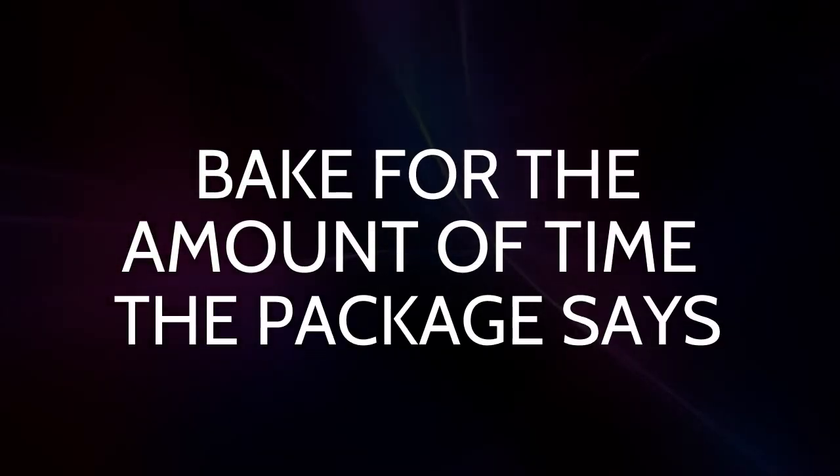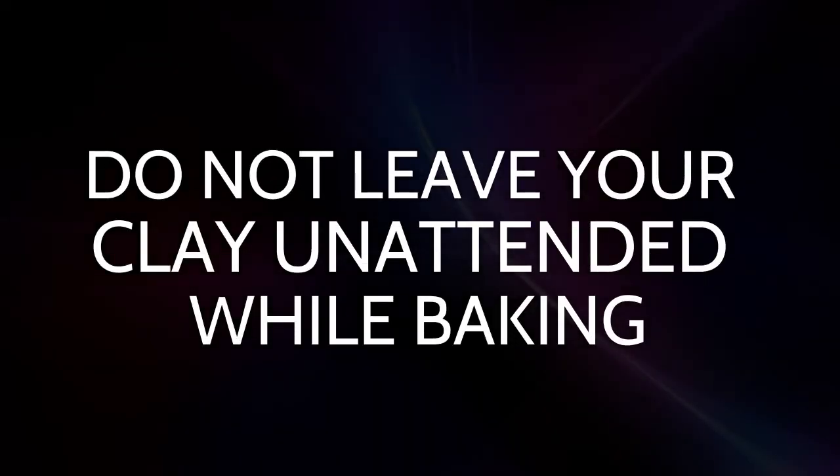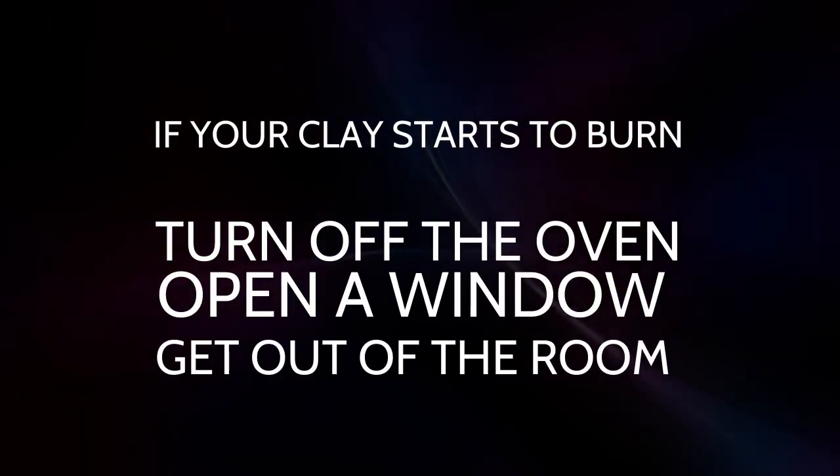Bake for the amount of time that the package says. Do not leave your clay unattended while baking. If your clay starts to burn, turn off the oven, open a window, and get out of the room.